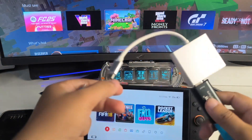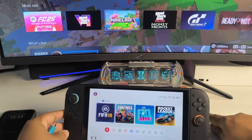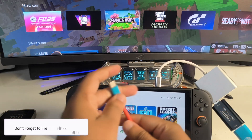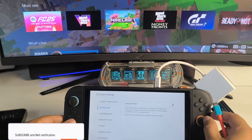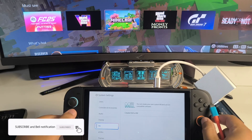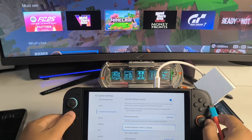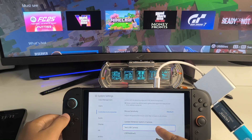Now we have to connect this particular adapter on the top of the Switch 2 USB-C port like this. Once it is connected, you need to go to the Switch 2 settings. Just scroll down and you will have the option of 'Controller Accessories.' Scroll down and go to 'Test USB Camera' and just tap it there.